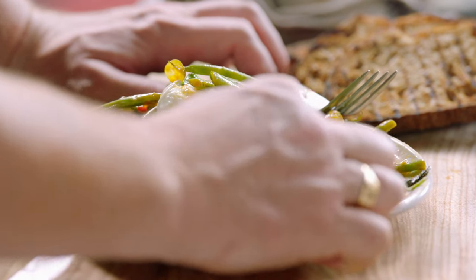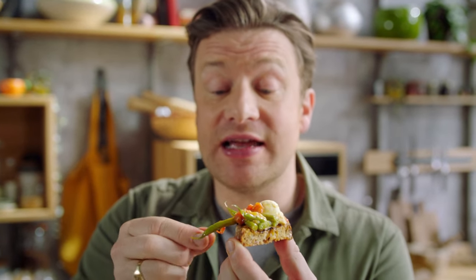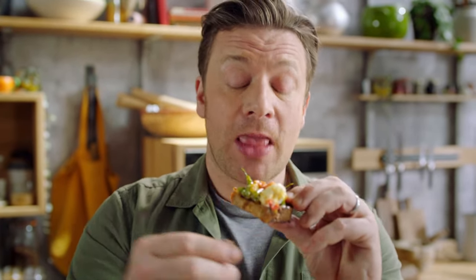Those beans are an absolute triumph. That ability of taking a humble vegetable and elevating it to a place where it's truly special — with a little thought, a little love, a little care, you can do things that are really surprising and totally delicious.